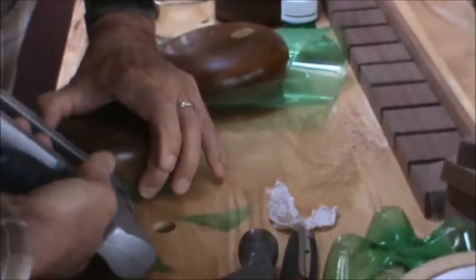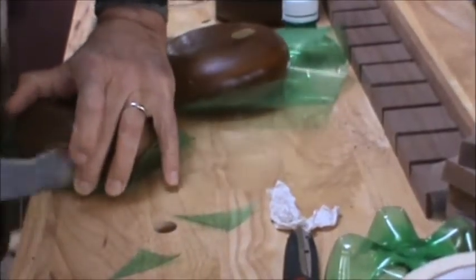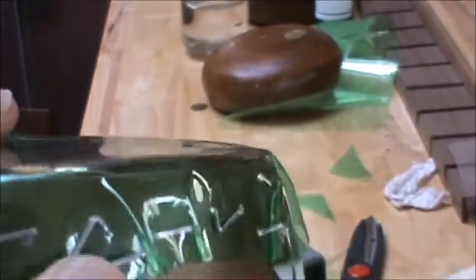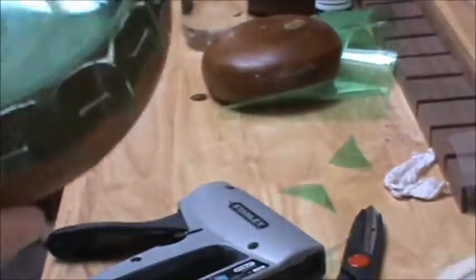It's going to take a couple minutes to go all the way around, so I'm just going to pause and come back in a minute. I've got it stapled pretty closely all the way around. Even before I hit it with the heat gun, you can see it's got a little bit of tension to it already because I pulled it kind of tight.